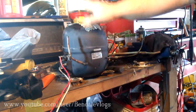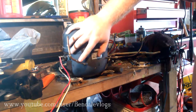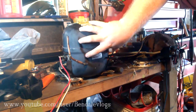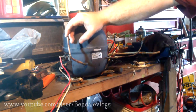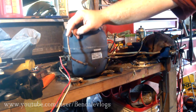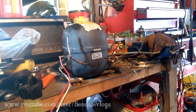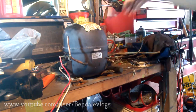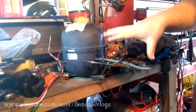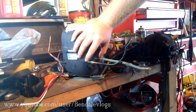Now we get to the hoses. This compressor is a little different from what you're probably going to have. We have our service port, which is just a port into the casing — this is where you can refill the oil, and that's basically all you're going to do with this. Now there are four hoses here; you can ignore these ones for now. This smaller one is our outlet.